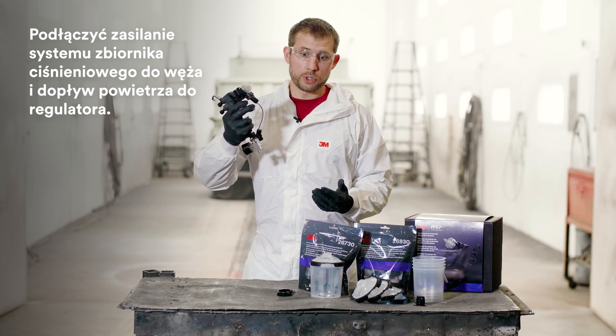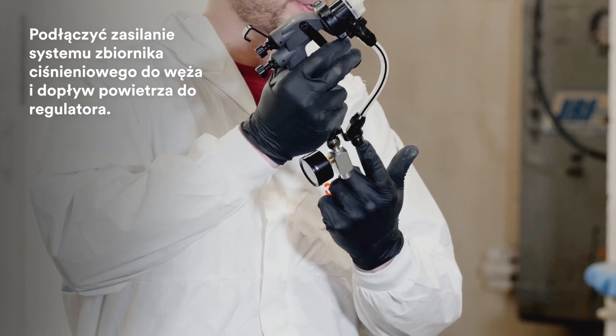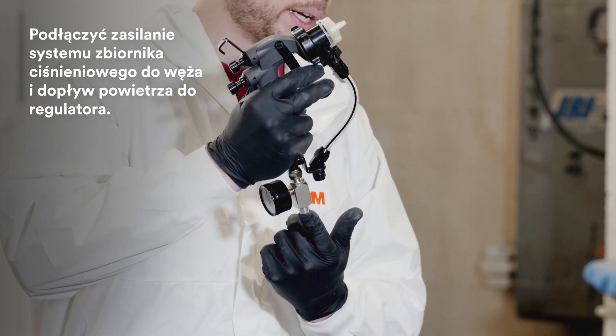Now, whatever bulk feed system you're using, attach your fluid hose to the bottom of the whip hose and attach your air line to the bottom of the air regulator gauge.